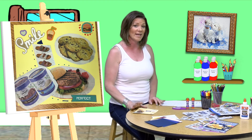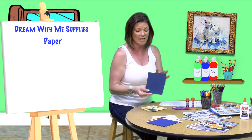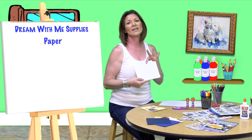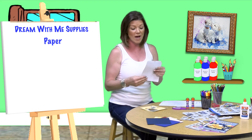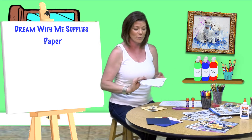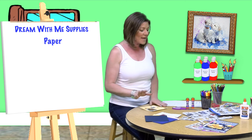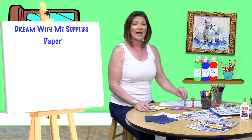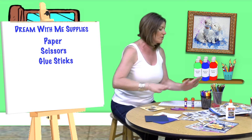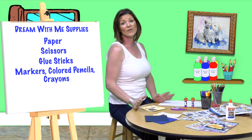So with that I'm going to go over the supplies. I'm going to use paper — I have some pre-cut cardstock paper but you can use any paper, even just regular white paper. There's nothing fancy about the paper today. If you have printed paper and want to use that as your background, that will just add more to the collaging process. I have scissors, I have glue stick — you can also use white Elmer's glue if that's what you have available. You can use markers, colored pencils, crayons, even just a regular pen or pencil, whatever you have if you want to do any writing.